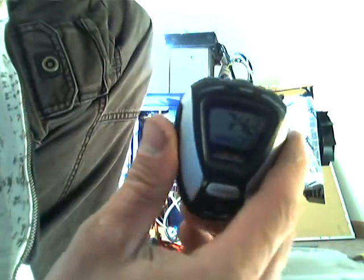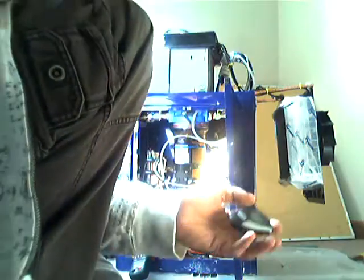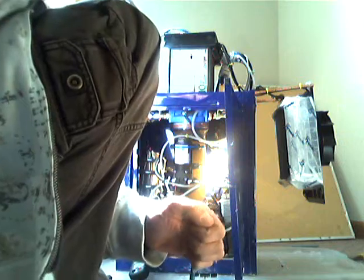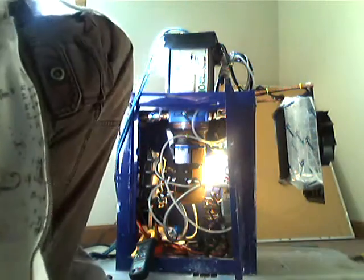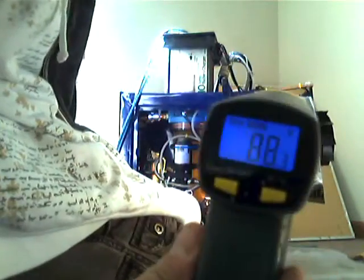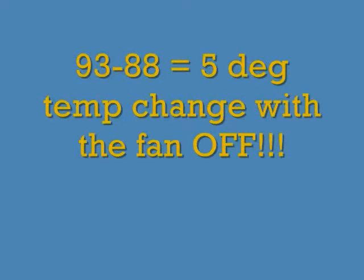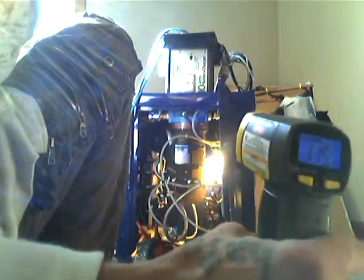I haven't even had to turn the cooling fan on yet. Usually this torch is way hot by now. I'm at 38 amps. That's the inlet temperature of the radiator outlet. 39 amps.